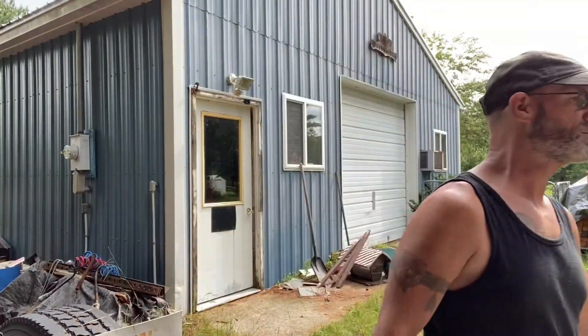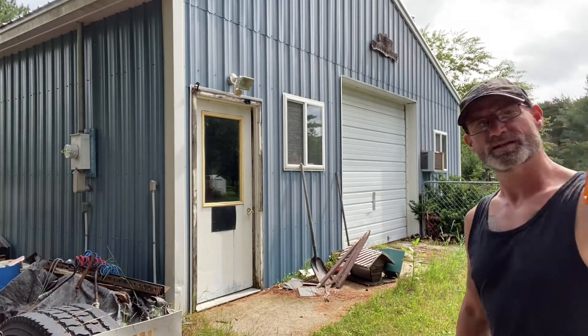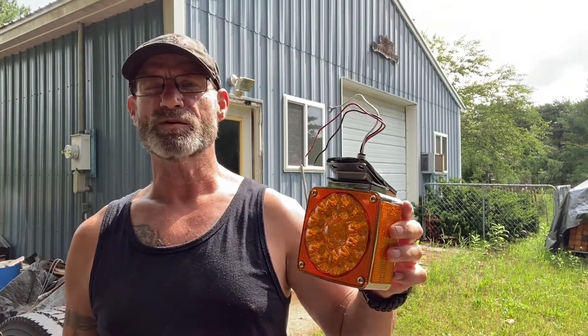I thought we'd come back out here. If you remember, I got these indicators in the mail — I thought we'd try to mount them today, just see what they look like while they're on the truck.